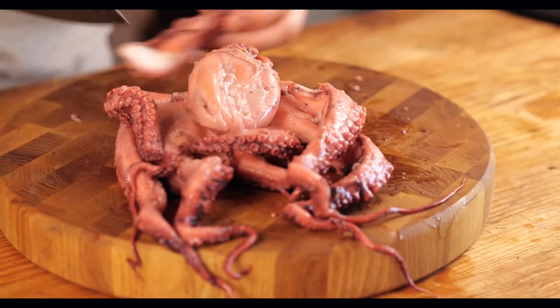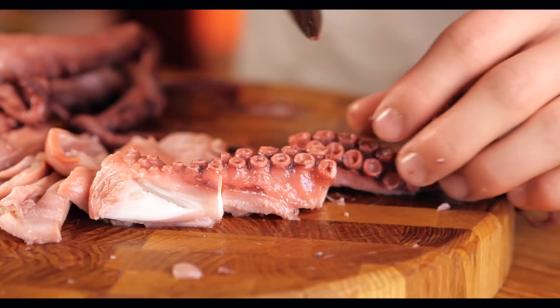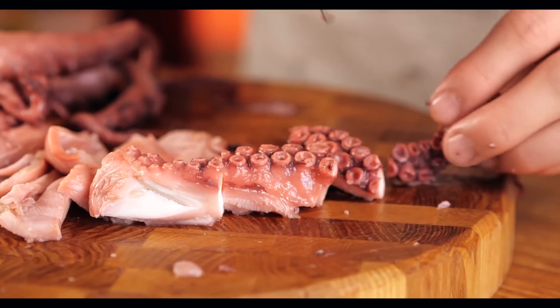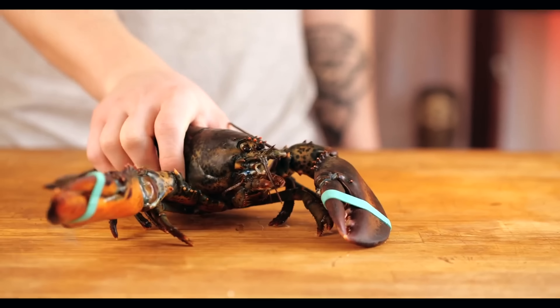The next one is octopus. As it says on the bag, it's already boiled. So we open it up. We separate each of the tentacles individually, and then we cut them into convenient pieces.